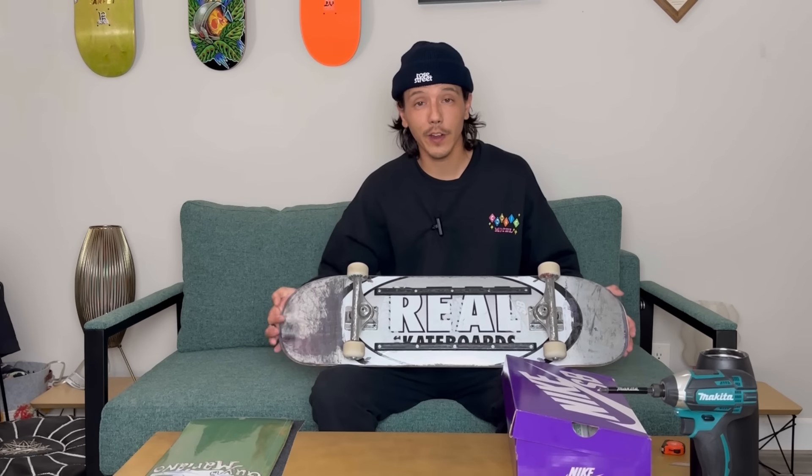If you like a flatter board, I really highly suggest you try to get your hands on this — you'll definitely enjoy it. And even if you like a lot of concave, I think it's also a great board just to try, because you never know. It might surprise you with some tricks and it might work really well for you.